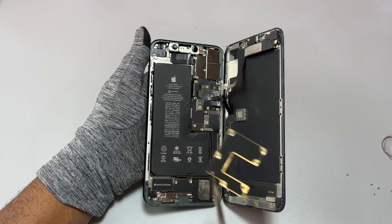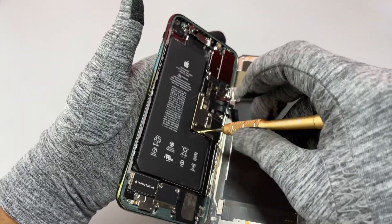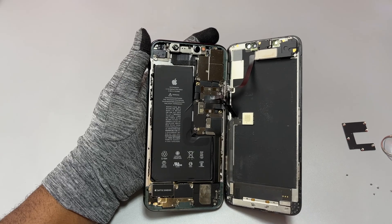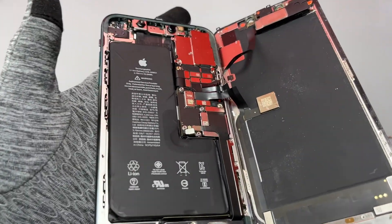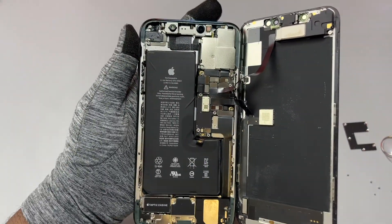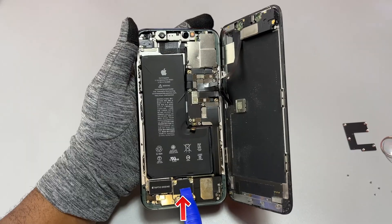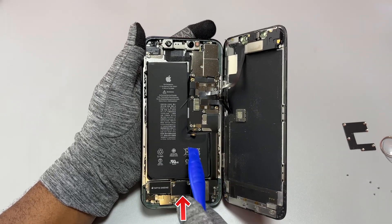We do not need the flex cable of the screen, but we still need the flex cable of the front speaker assembly. After removing the retaining plate on the motherboard, we need to remove two screws holding the flex cable of the battery. The battery flex cable is very important — we need to disconnect it before proceeding with anything else.